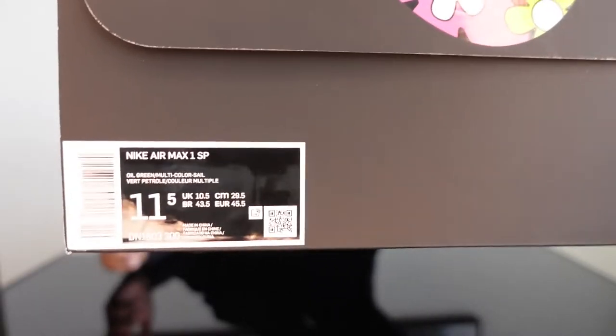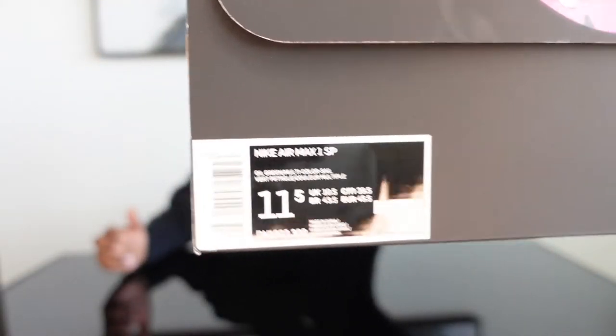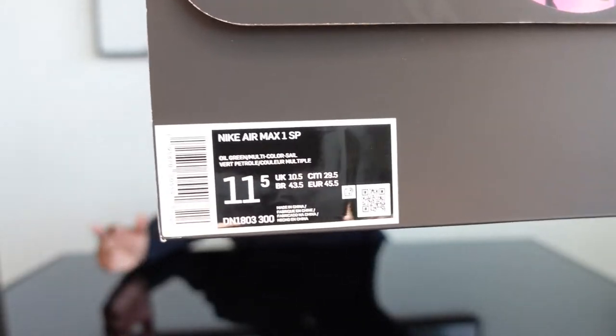We're going to go through each of these three colorways. We have the Air Max 1 in the Mellow in the Concepts collaboration, we have the Heavy, and then we have the Air Max 1 Far Out with a special box straight from Concepts themselves. Without further ado, we're going to start off with the first box. This is the tag for the Mellow colorway.